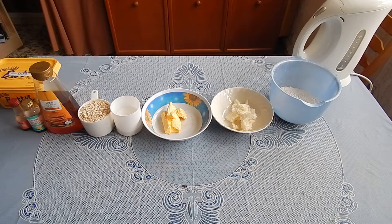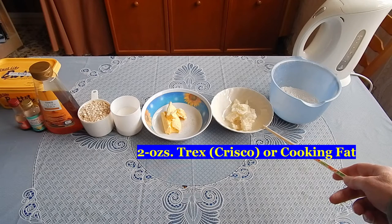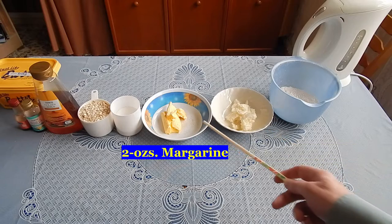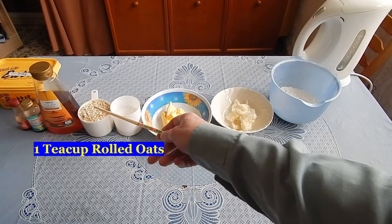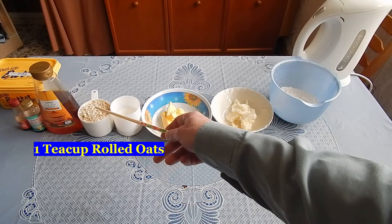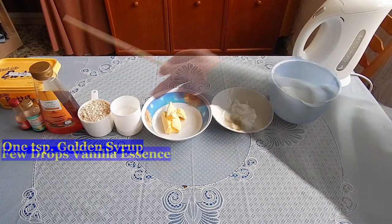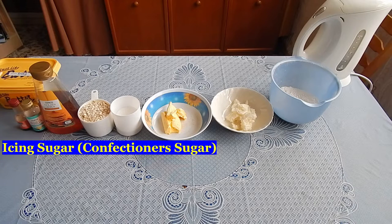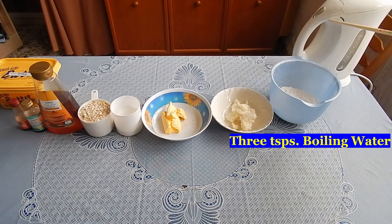I suggest you rush out and buy one. For this recipe I'm using 4 ounces of plain flour, 2 ounces of Trex, a particularly cooking fat, 2 ounces of margarine, 3 ounces of sugar, 1 teacup of rolled oats, 1 teaspoon of golden syrup, some vanilla essence, icing sugar, food colouring, and a kettle because it needs boiling water too.